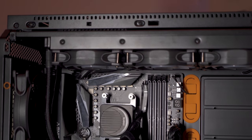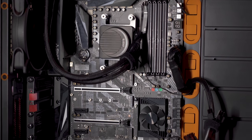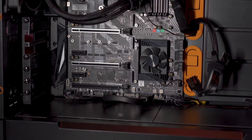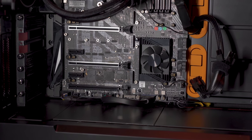I chose the Biostar Racing X570 GT8 motherboard because of its Gen 4 compatibility, and also because it's the perfect board for a system without hard drives. It has three NVMe PCIe 4.0 ports with included heatsinks, and it's quite affordable.